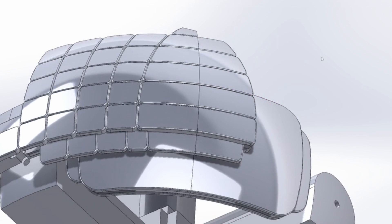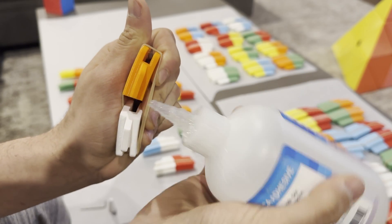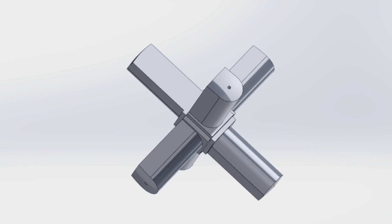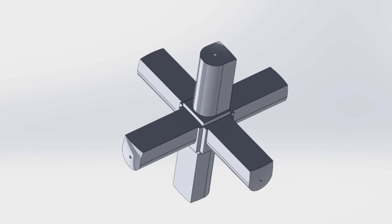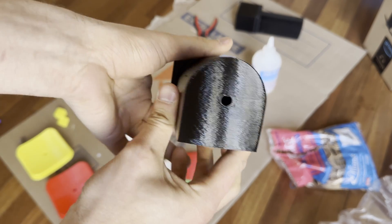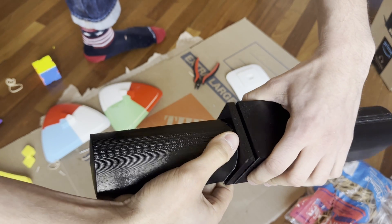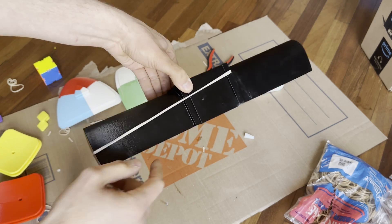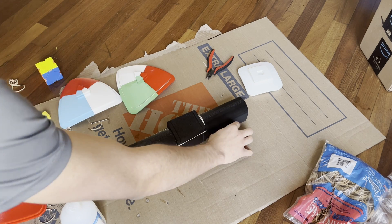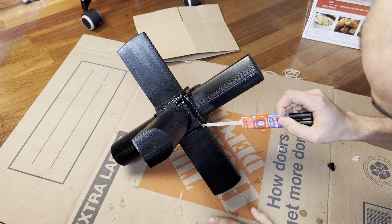I haven't mentioned the wings yet — notice that they're split down the middle because they need to be two different colors, so I printed them in two halves and glued them together. Next, I had to 3D print the core, which is the big central piece that all of the centers can screw into. This core is weirdly shaped and too big for my 3D printers, so my solution was to print each of the core arms individually and superglue them all to a central cube. I don't completely trust the superglue to keep the core together, so I drenched it with epoxy as an extra safety measure.